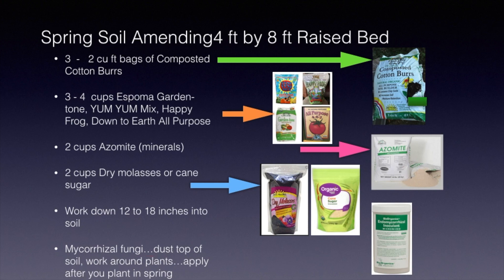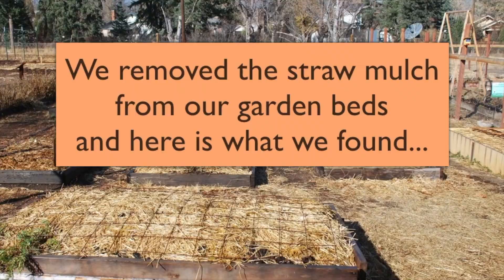Now this last step is done later in the season, after you've planted. This is mycorrhizal fungi. You dust the top of your soil and work it around your plants, applying this after you have planted in the spring. And that will help bring nutrients to your plants.